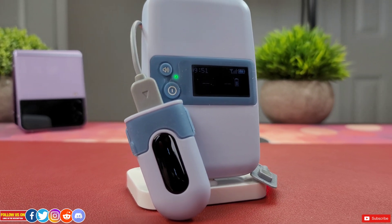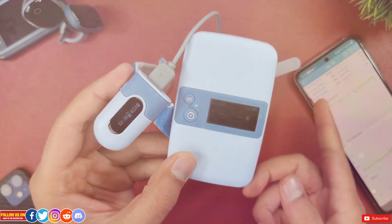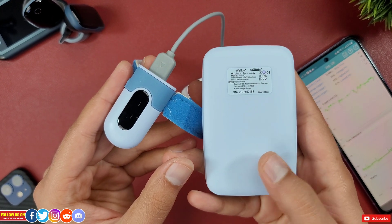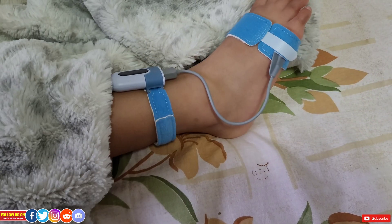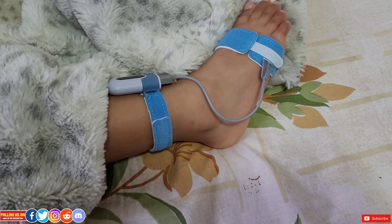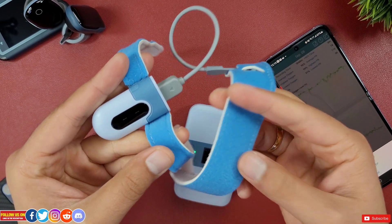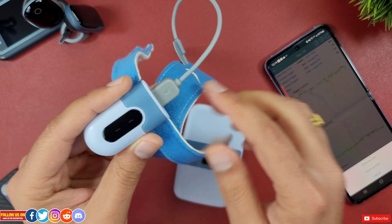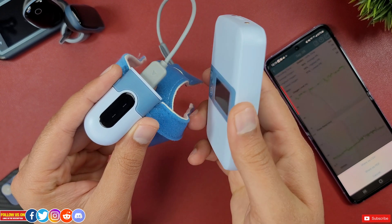Final thoughts: the Baby O2 S2 oxygen monitor is a very unique device with robust quality and a great app experience. If your child suffers from any pulmonary condition, talk to your child's pediatrician about using this device to monitor levels and export concerning results to the doctor. The fitting is amazing — no matter how much your child moves in the crib, the device will not come off. Since it's on the foot, there's no risk of entanglement, and from testing, my child did not even wake up with it strapped to her foot.